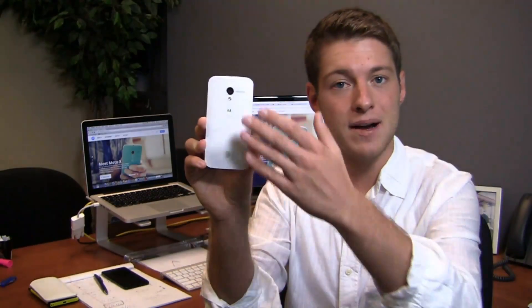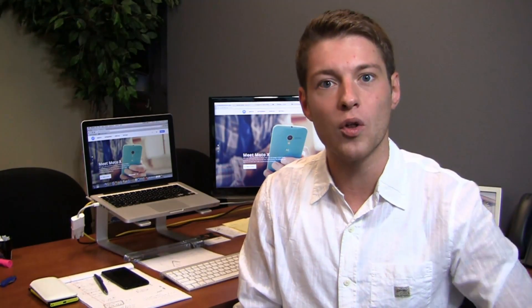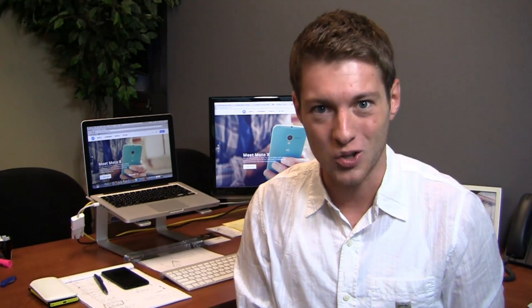It gives you the option to customize a ton of things about your Moto X, including the back cover, the front color, the accent colors — so the buttons on the sides and the camera ring around the back — and more. I'm Aaron Baker from PhoneDog.com, and Motorola and AT&T were kind enough to give us a preview of Moto Maker. Here is what it looks like.